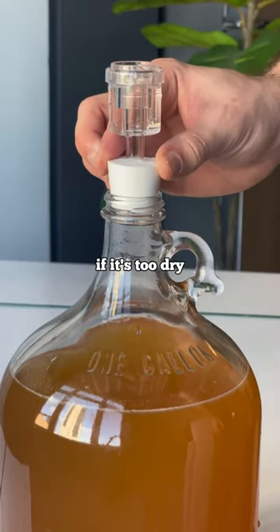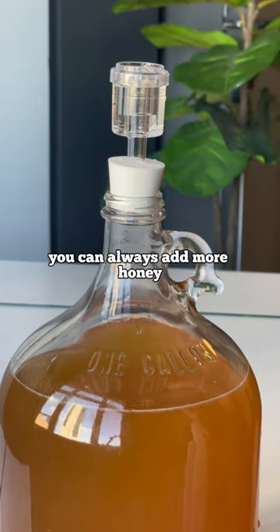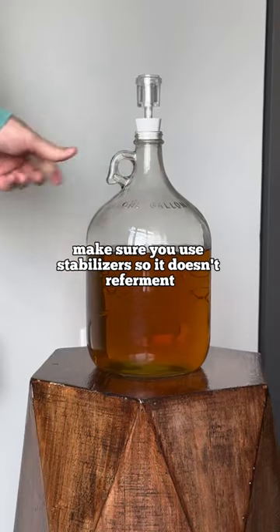Also, don't forget to give it a taste. If it's too dry, you can always add more honey. And if you do this, make sure you use stabilizers so it doesn't re-ferment.